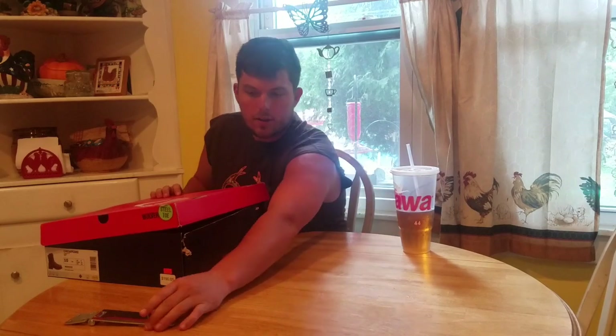How you doing guys? Just want to do a little unboxing of some boots I just bought. I've been wanting to get them for a while, but I've always used boots from Walmart.